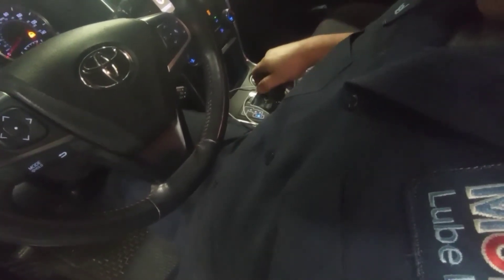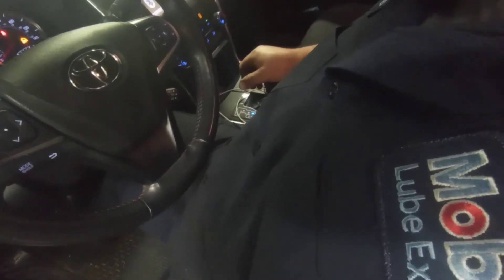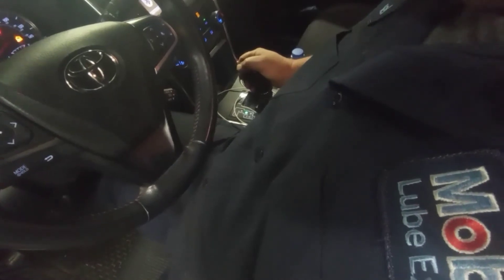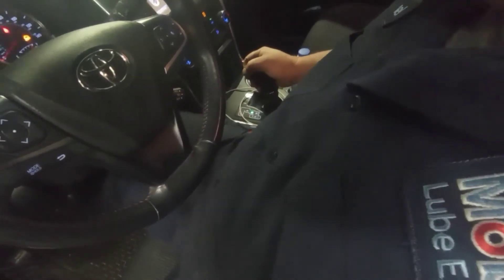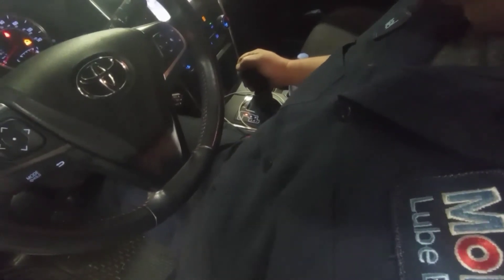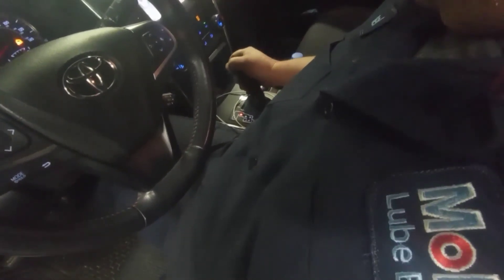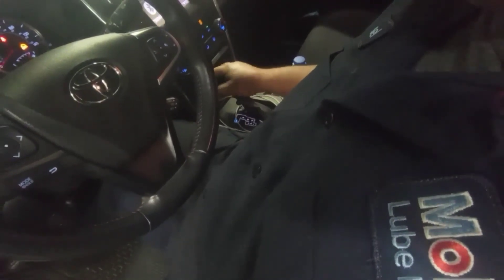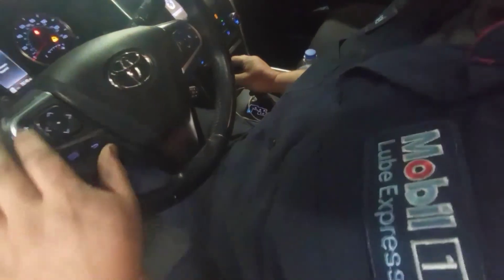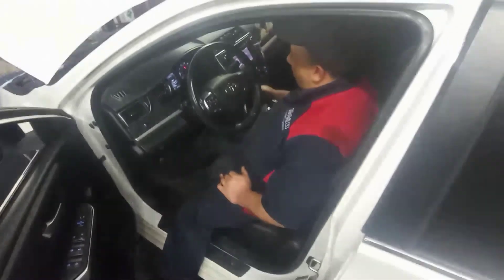Put it in sports mode and let it lubricate a little bit, then go back to drive, then neutral, then reverse, then parking. We're going to do the whole process again until the car gets hot, then do the process again.